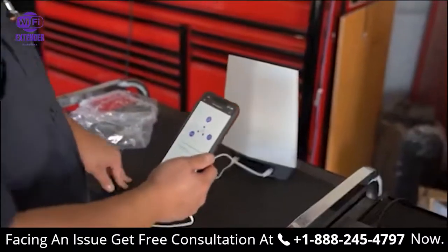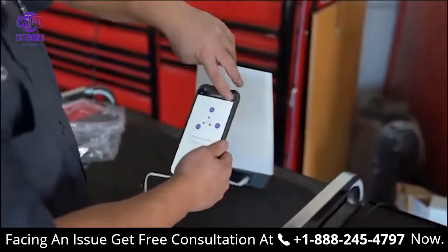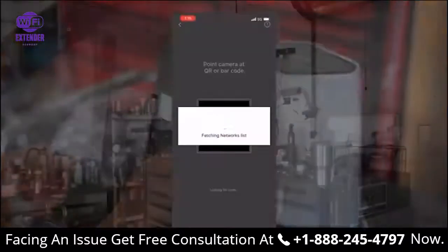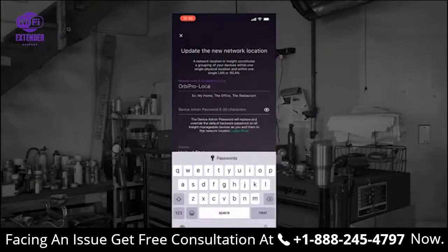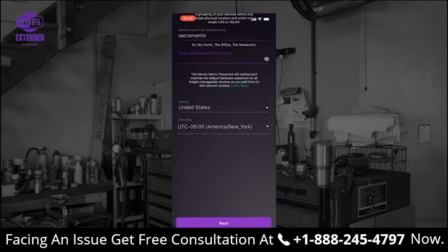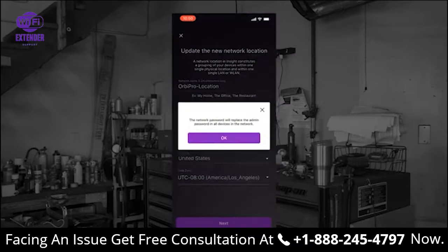We're going to go ahead and onboard this device to Netgear Insight. Just hit the add button, switch it around, and scan the barcode. Once the QR code is scanned, it's going to ask you to create a location. Since we're located here in Sacramento, I'm just going to name the location Sacramento. Now I'm going to follow through the rest of the menus to complete the onboarding process.